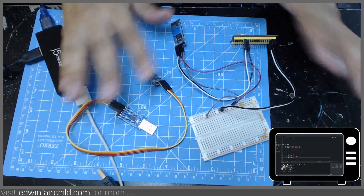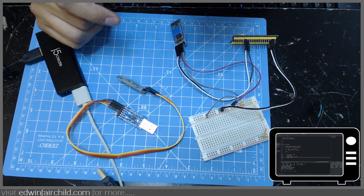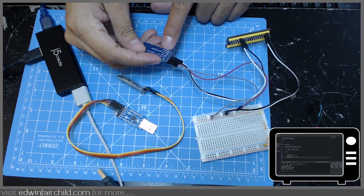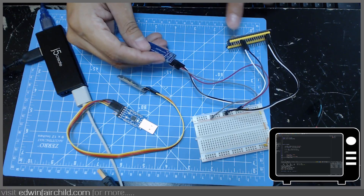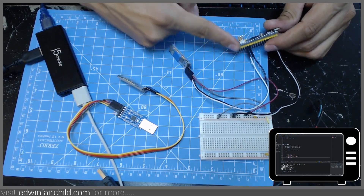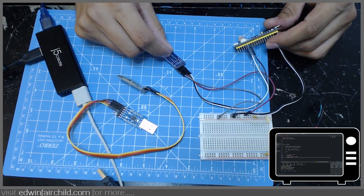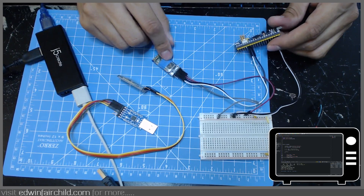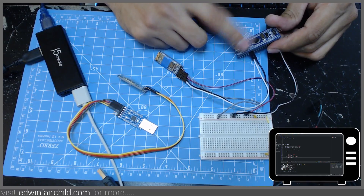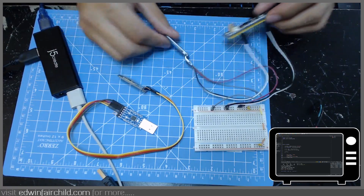As you know, with any serial communication, the TX goes to the RX of the other side and the RX goes to the TX of the other side. So I have the RX of this module going to the TX of the microcontroller — the TX on UART1 is pin A9 — and then I have the TX of the Bluetooth going to the RX of the microcontroller, which is A10.